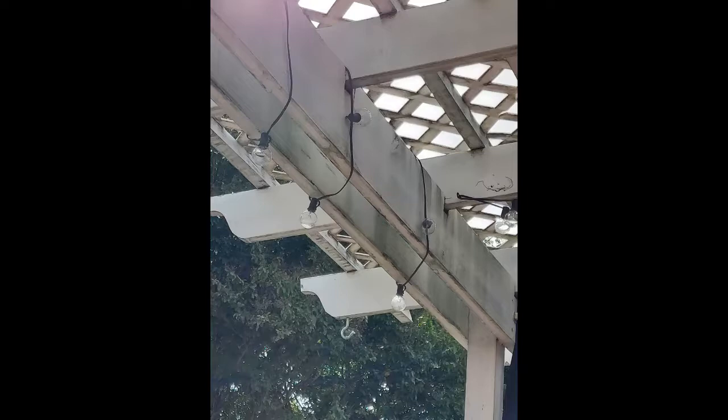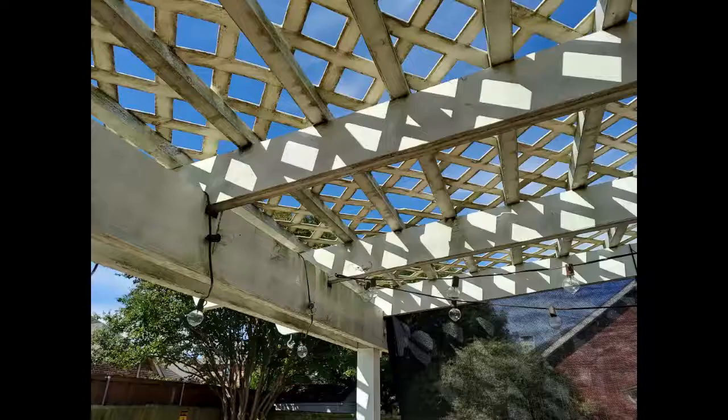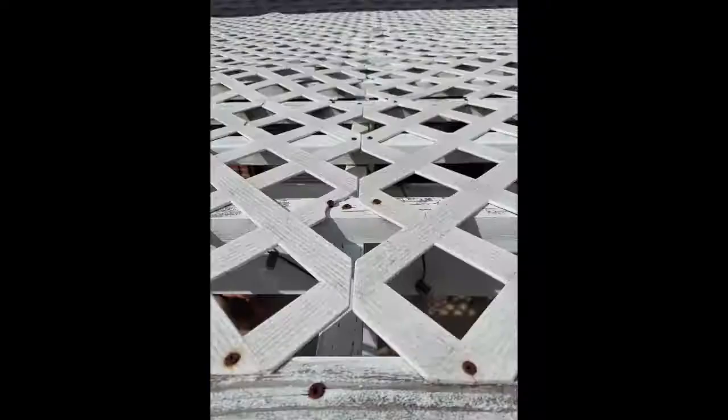Our back patio was looking rather green with algae. My husband thought we should pressure wash the underside of the structure, until we looked at the top side and saw damaged lattice pieces, rusted screws, and paint that had worn off a number of the wood rafters. A pressure washer would have destroyed much of the remaining lattice and who knows what else.